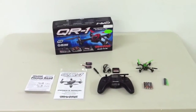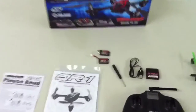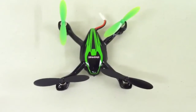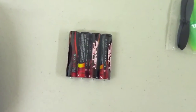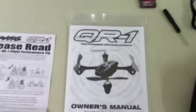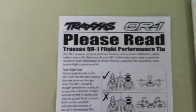So we got the QR1 out of the box now. Take a look at what it comes with: two 240-millimeter bands, an ankle charger that looks like a USB. This one's in green. It comes with triple A's for your controller, spare props, your transmitter. The controller is normal.